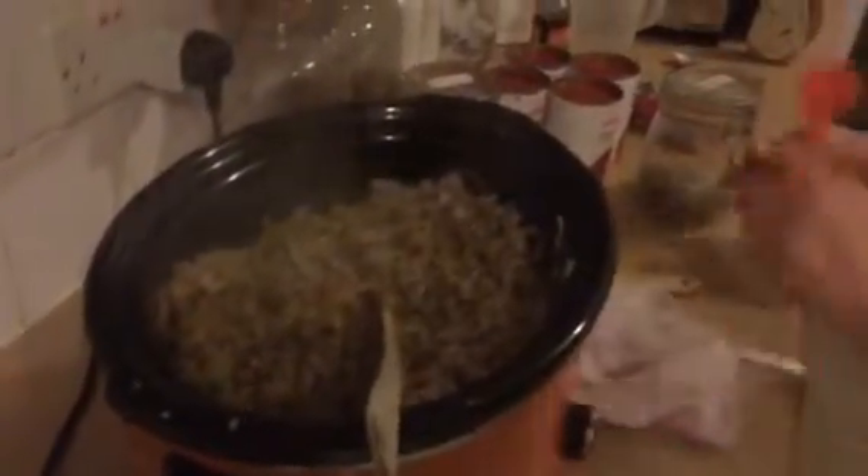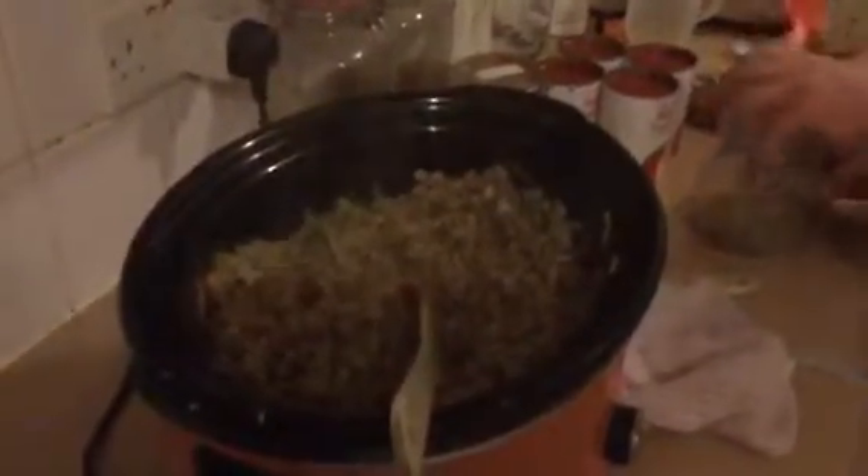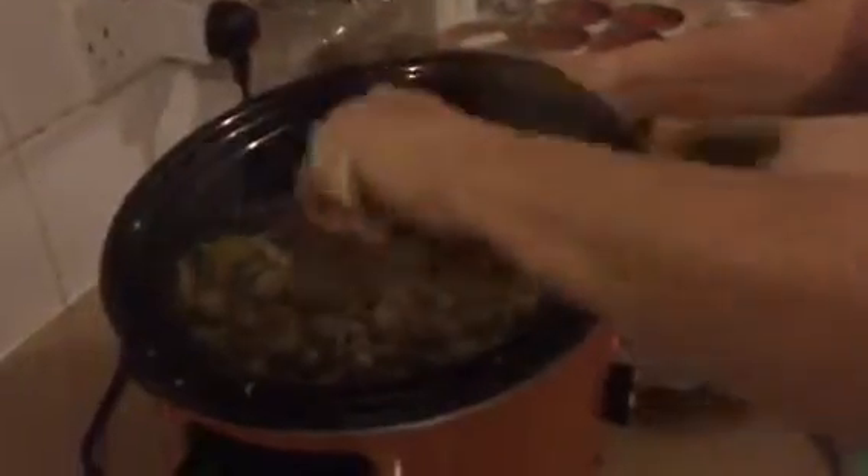I'm going to mix my mince into my vegetables and give it a good mixing. Now I've got my mince in there, I'm going to add another tablespoon — a big heaped one — of Italian seasoning. I know it seems like a lot but it will just give it a really nice flavor. Then my favorite chopped tomatoes — I'm putting four cans straight in and stirring those into the mix.